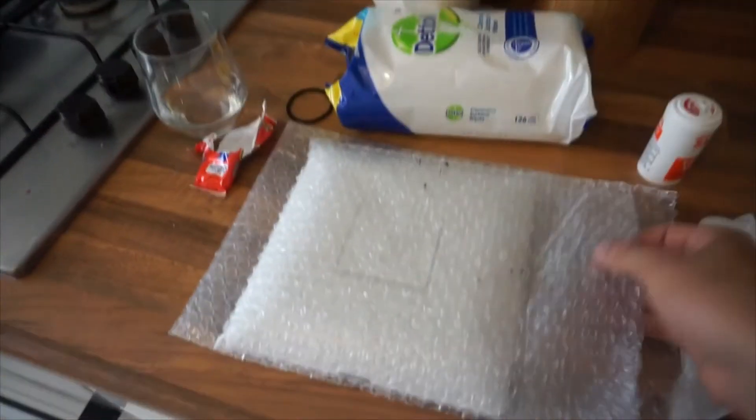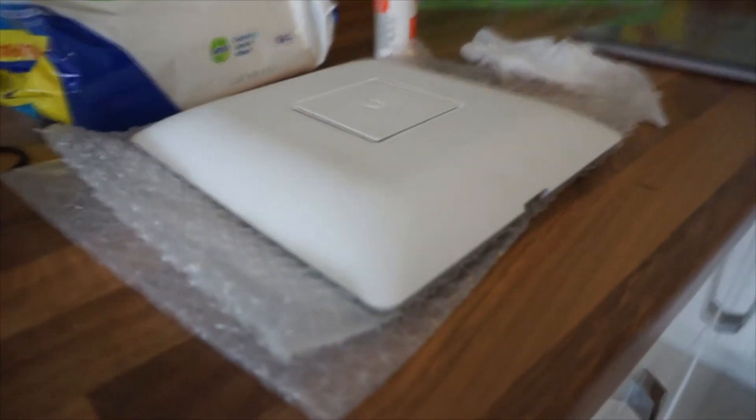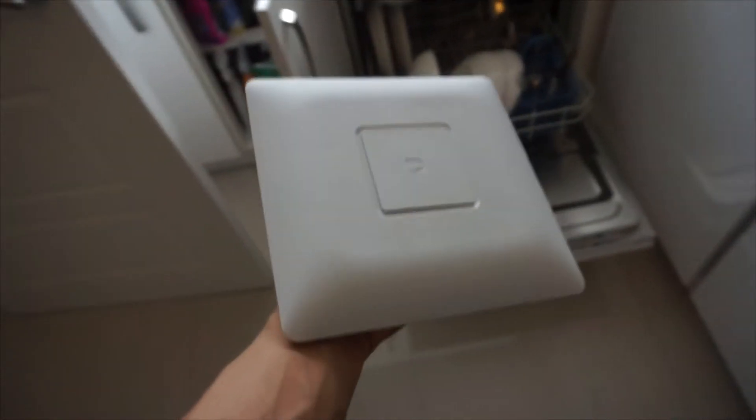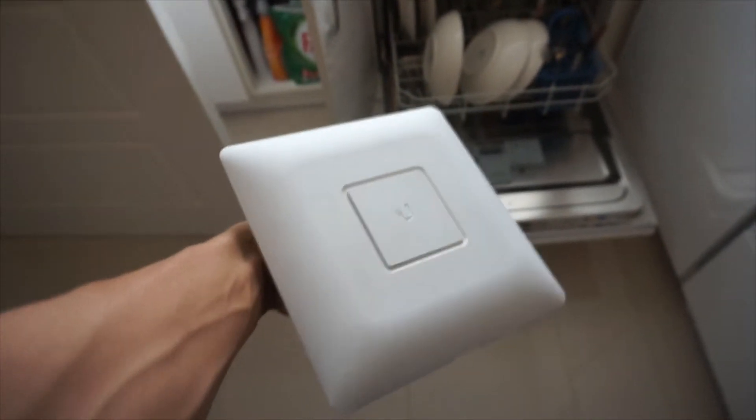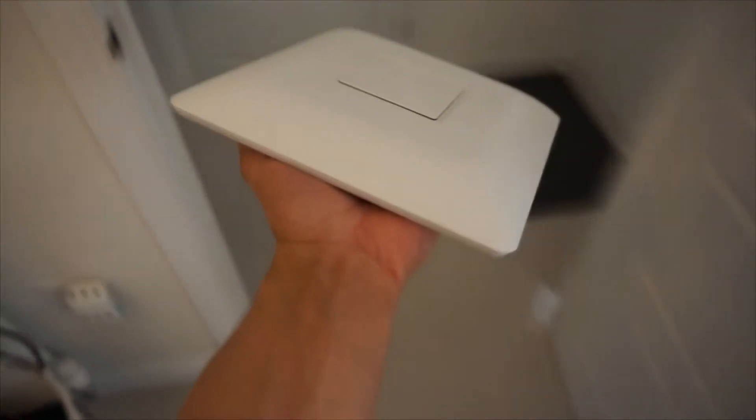It's arrived from eBay. Just took the box off and let's take it out of the packaging. This is the bad thing about buying second-hand off eBay — as you can see, it's quite dirty. I've given it a little bit of a clean and it's not bad considering it was half the price on eBay.